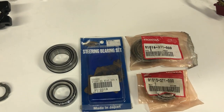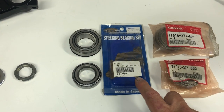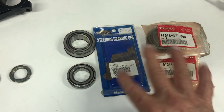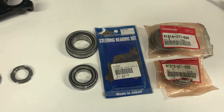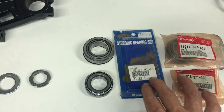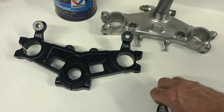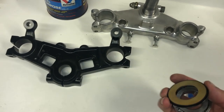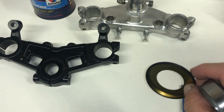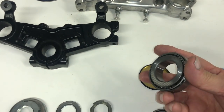On the head bearings you have two options: you can get the original Honda set or K&L makes a set as well. The K&L set is fairly expensive, but so are the Honda ones, and they're pretty much equal quality. On this bike I'm going to put the K&Ls in because they come with a new dust shield, whereas the Honda ones don't include that and you have to order it separately, so it's nice having a brand new one.